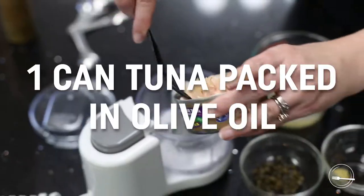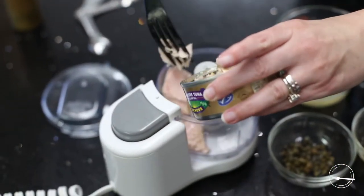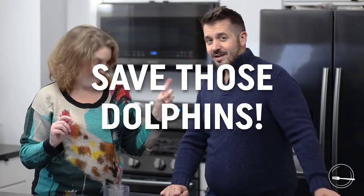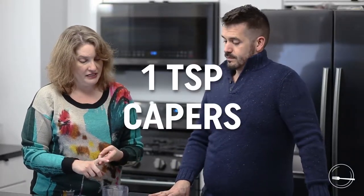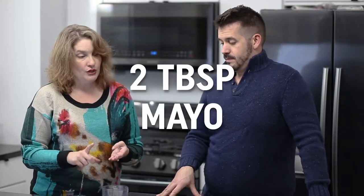We added one can of tuna in olive oil — that's really important, you want a high quality tuna, also dolphin safe. Drain off a little bit of the olive oil, put the tuna in the food processor, add the one microplaned garlic clove, one teaspoon of capers, four teaspoons of lemon juice, two tablespoons of mayonnaise, and a couple of cracks of black pepper. That's what we did — mix it up, blend it, process it up.